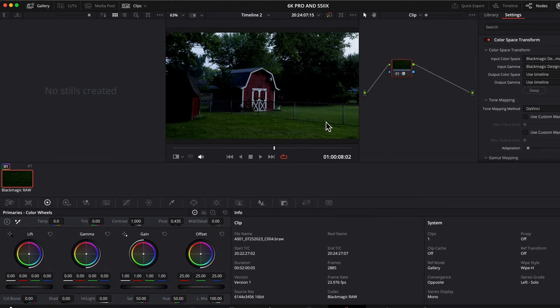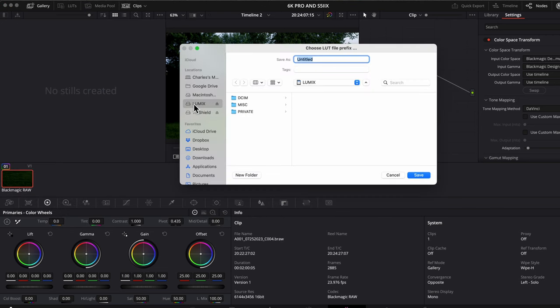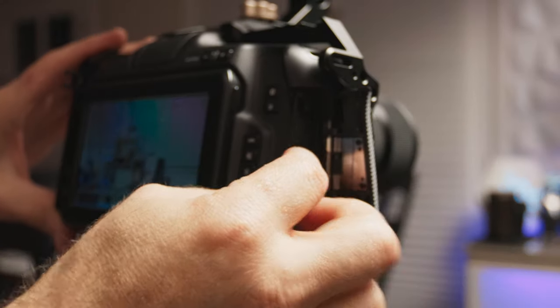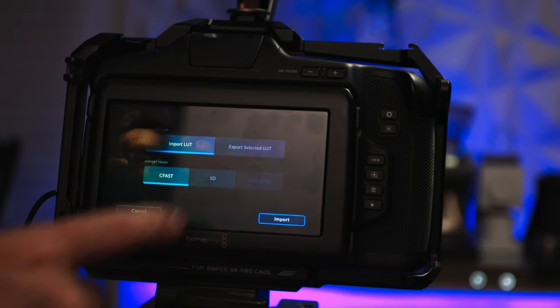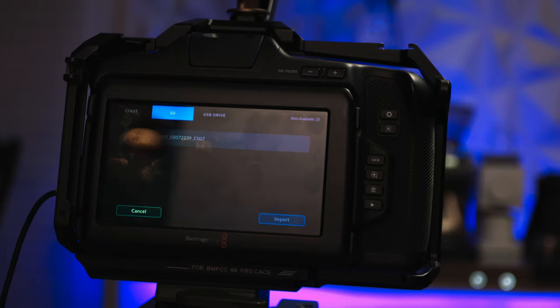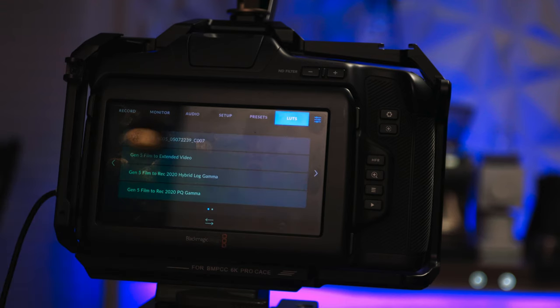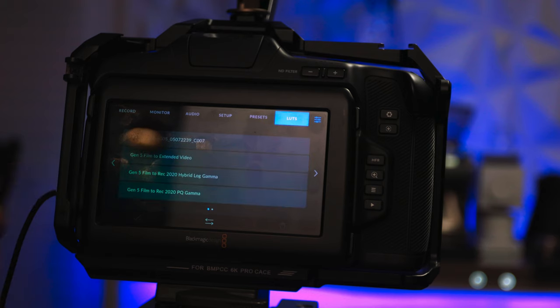Then just right-click the clip with the CST node, select Generate LUT, select 33-point cube, name it and save it on an SD card. Load the SD card into your 6K Pro, select LUTs, select the double arrow on the bottom, select Import LUT, select SD for SD card, then select the LUT you want to import. After it is imported, just select it in the menu and click the check mark and you're done.